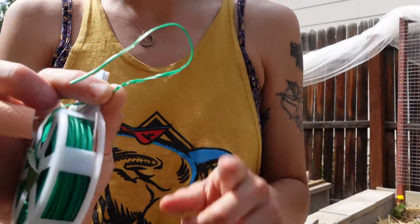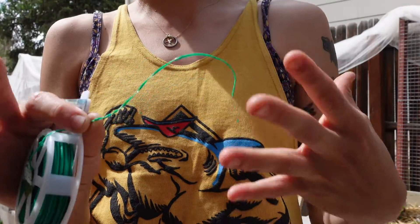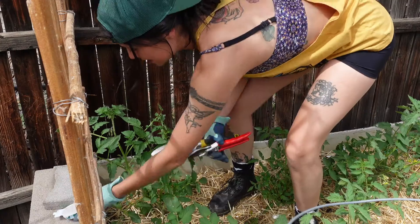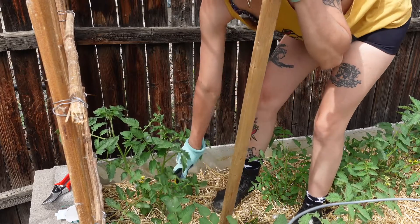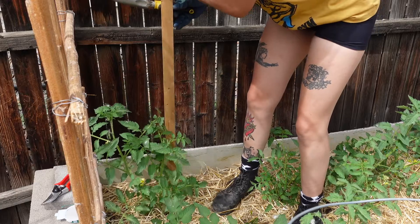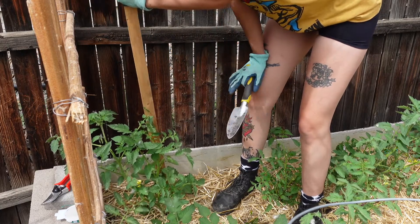It doesn't tie too tight and you can easily bend it. The key thing here is you don't want to suffocate the stems of your plants by tying something super tight, so whatever you use just keep that in mind. Now it is a little cramped in here but we're going to make it work. We have the main stem right here and I'm just going to put my post right behind it. I'll dig a little bit out to make it easier and then hammer the rest in.